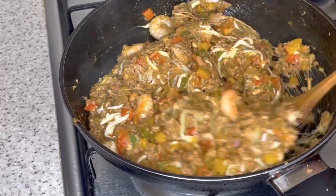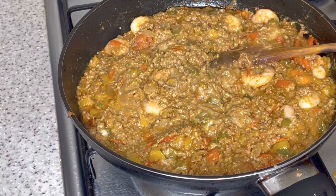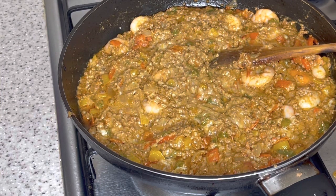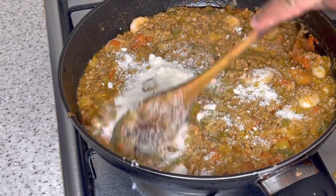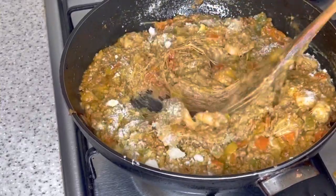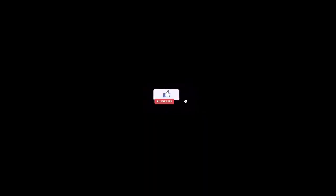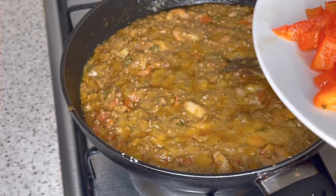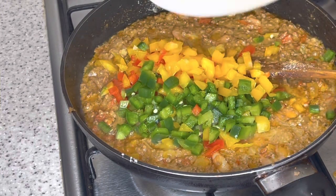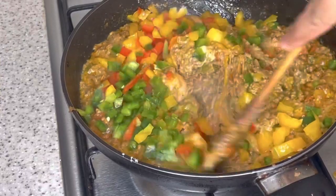The mozzarella cheese is what holds it all together — that's what gives you all that gluiness. Now we're going to add some Parmesan cheese and just sprinkle it over. Add as much cheese as your heart desires — make it as cheesy as you want. Now I'm also adding some more bell pepper, leaving these just for coloring and a bit of crunch — we want to make it attractive.